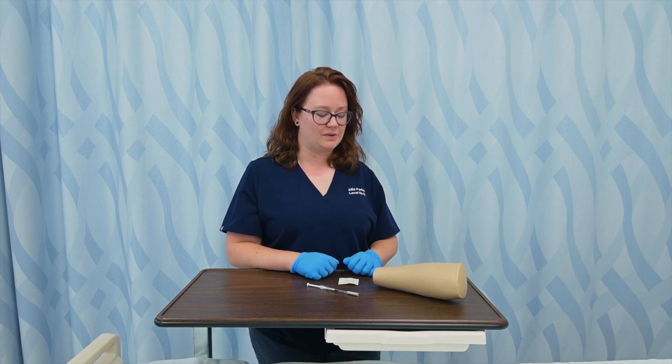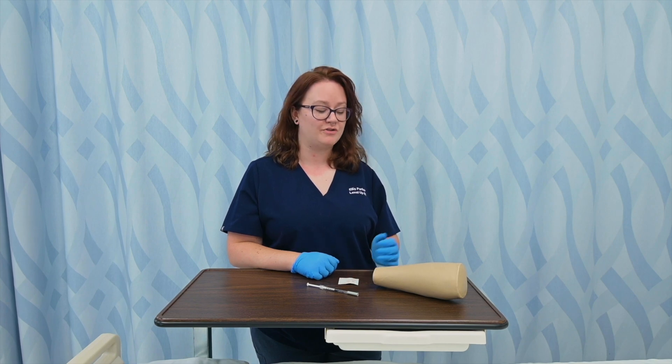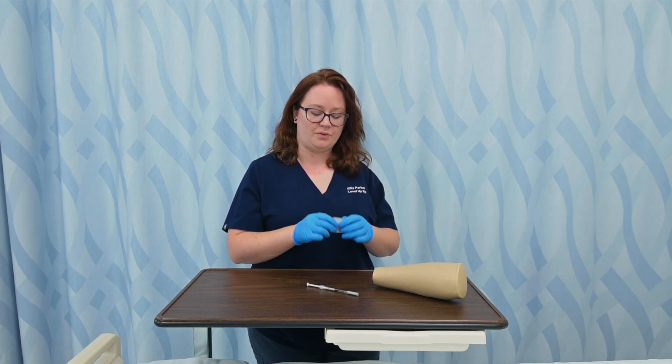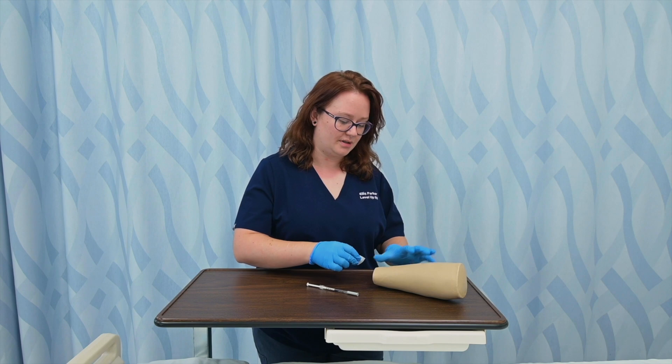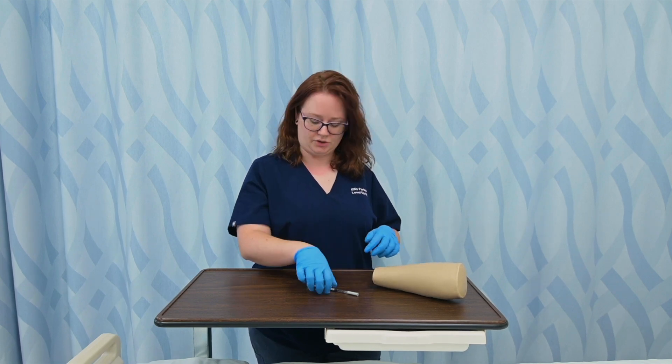Intradermal injections are almost always done on the forearm, so that's what we'll be practicing with today. After you select your site, you're going to clean it with an antiseptic swab, starting in the center and moving out. As that's drying, I'm going to go ahead and grab my syringe.